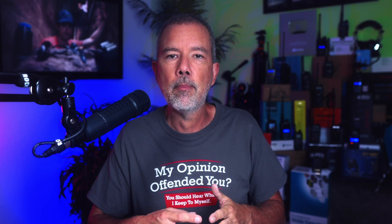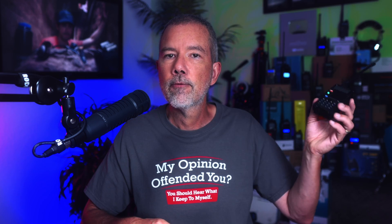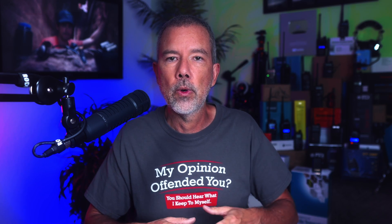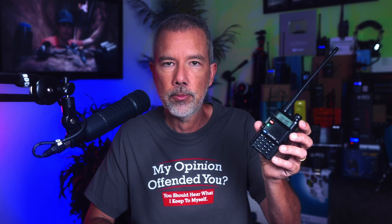Now, because most repeaters are at the top of tall mountains and have giant antennas, you may be able to reach a repeater using one of these little radios from 50 or 75 miles away — if there is nothing between you and that repeater, such as another mountain or the walls of a ravine. Because again, if you are stuck at the bottom of a ravine or a canyon, this ain't going to help you at all.